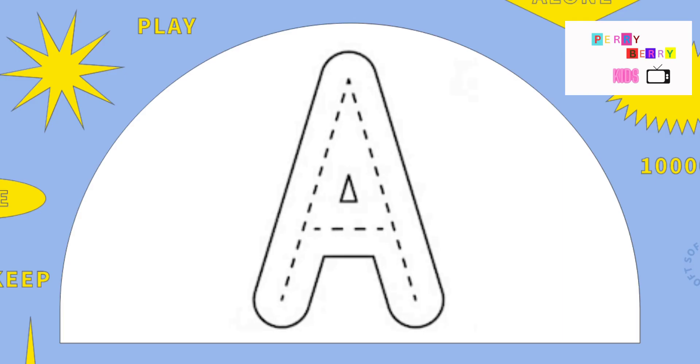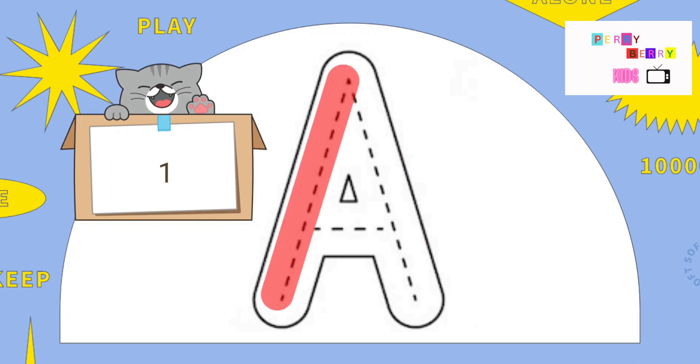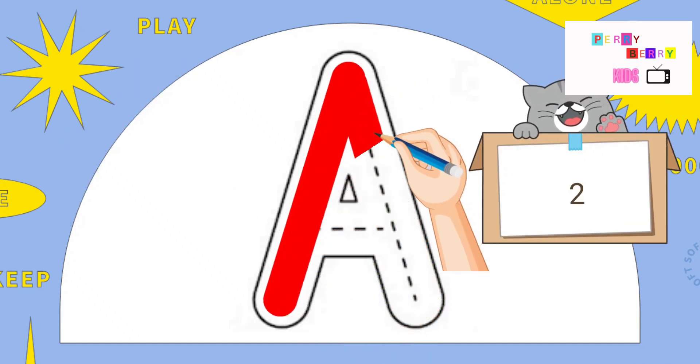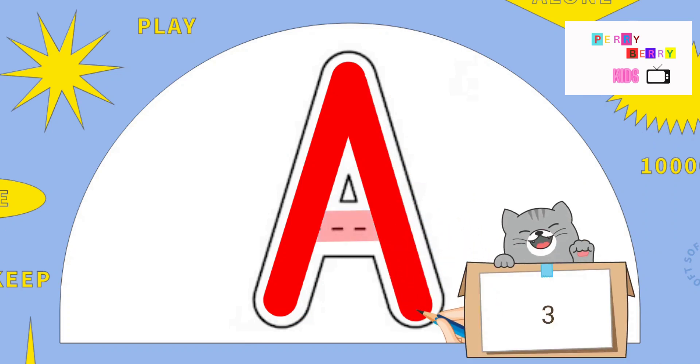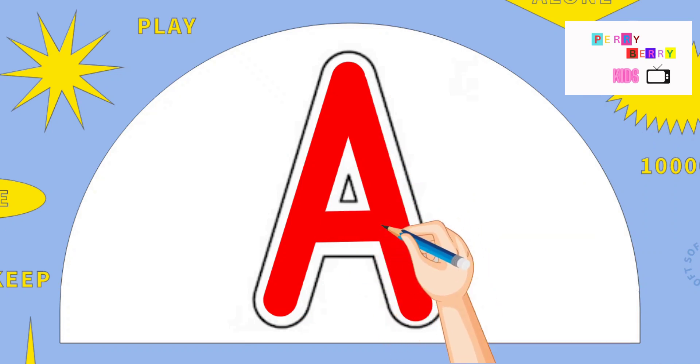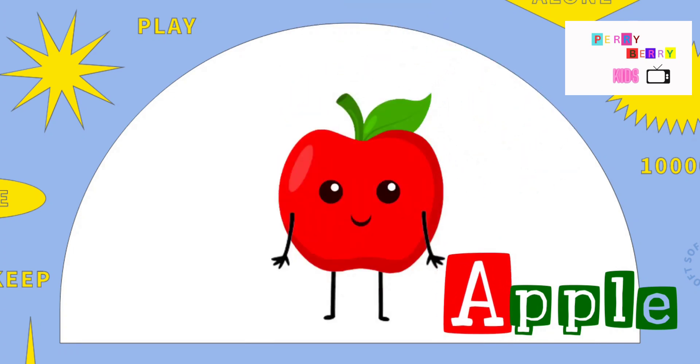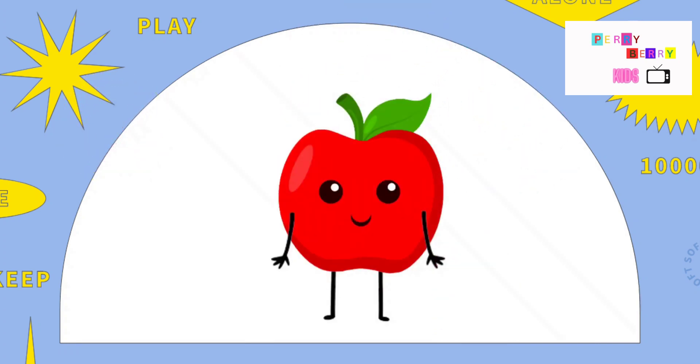Hey kids, let's learn how to write the letter A. Slide down, slide down again and across. The letter A, and A is for Apple.